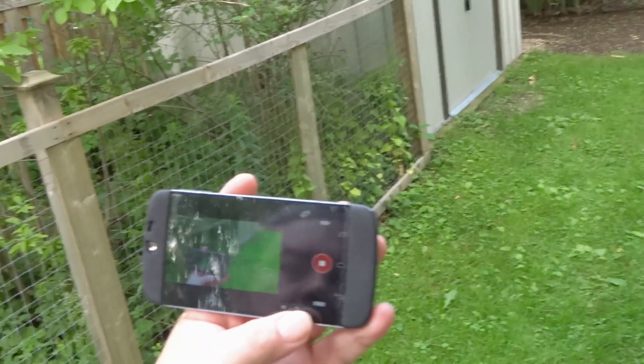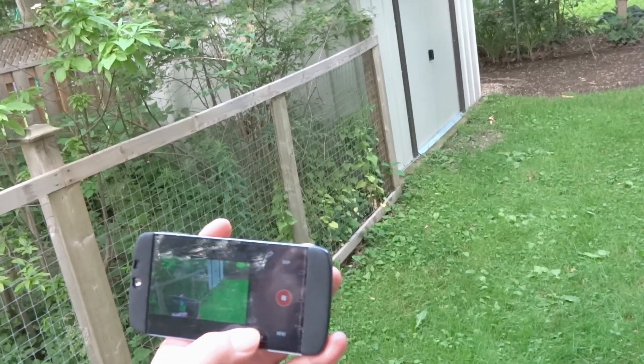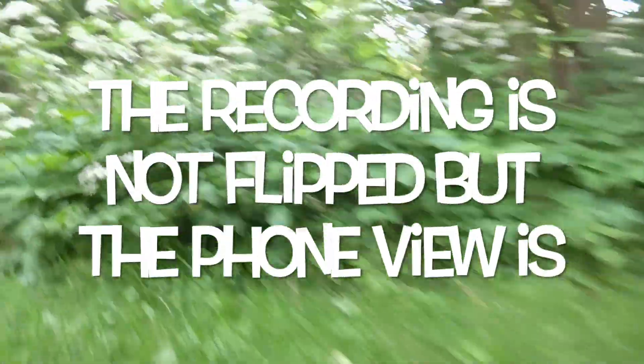The neat thing about this camera is I'm using my phone with it. I'm going to zoom out wide — you can zoom out and in. And if we turn it upside down, it automatically flips the image.